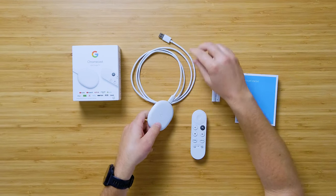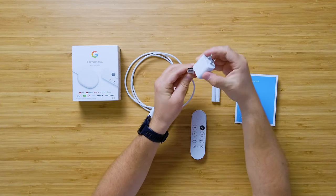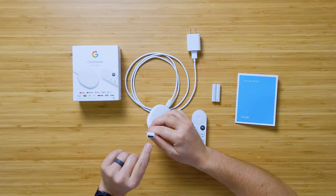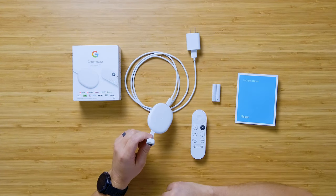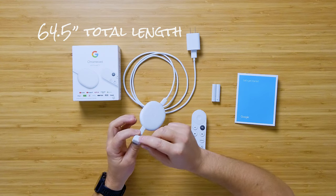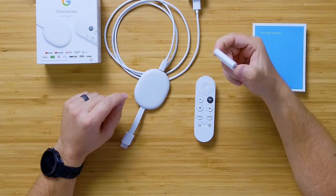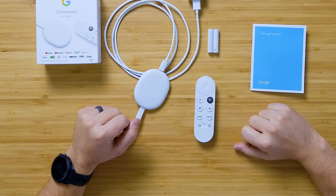From the HDMI end to the plug, the cable is about 64.5 inches. So if it's further than that from your HDMI port to your wall outlet, you'll need an extension cord or power strip. We also get a set of batteries, a user guide, and of course the remote. Let's walk through the remote.